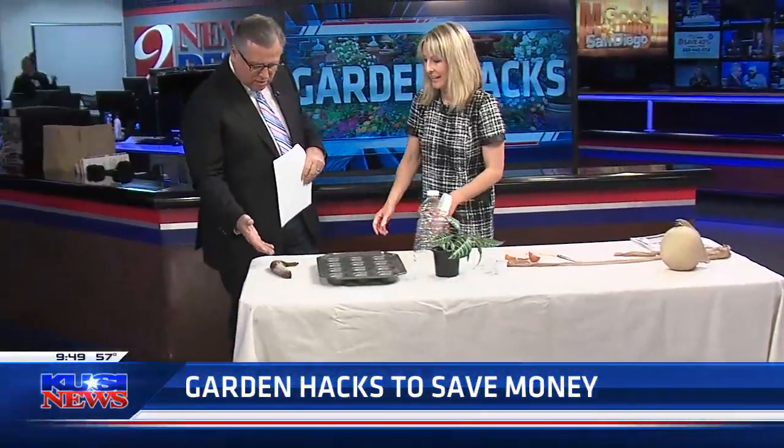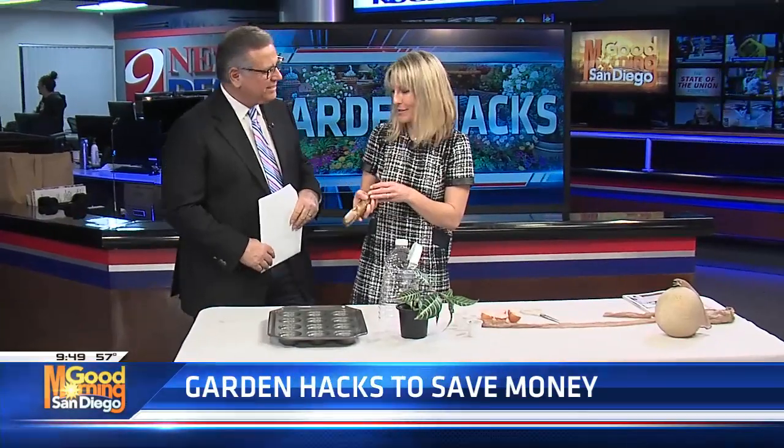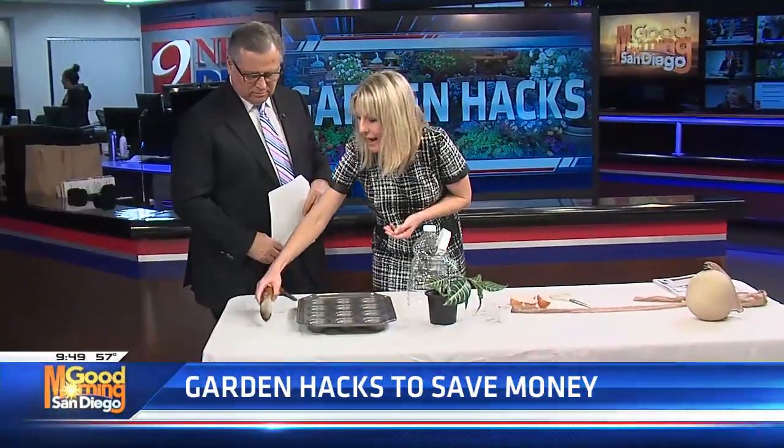Now I see we have a banana. It looks like it's perhaps beyond its usable use, but you don't have to throw these away. You can blend it or juice it and amend it into your soil for a potassium-rich treat for your plants. This hack is great.